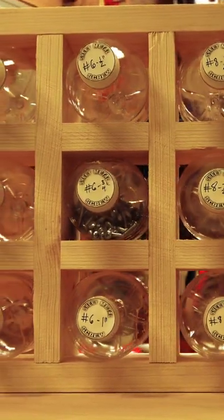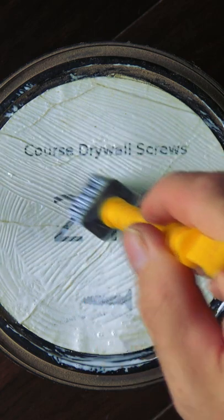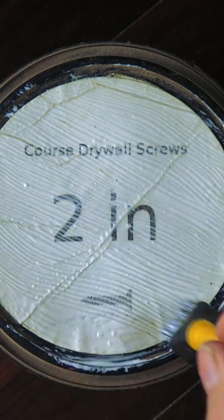Back at number 25, we created tags with a printout from my website for screw containers. To protect those labels, you could add a couple pieces of tape over each label. There's a really quick way to add a clear, protective plastic coat over paper items.